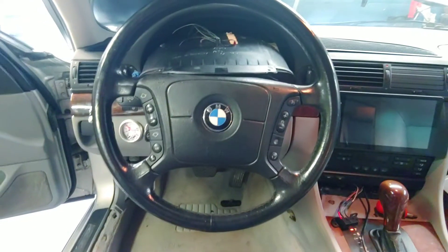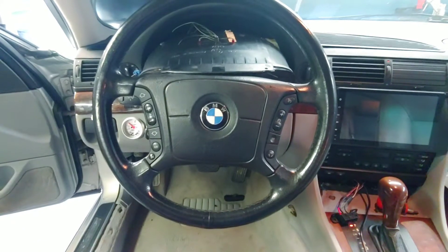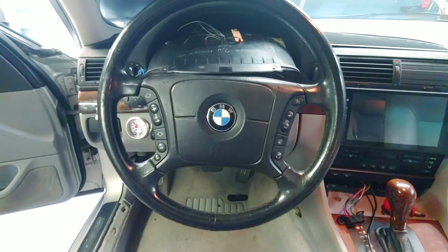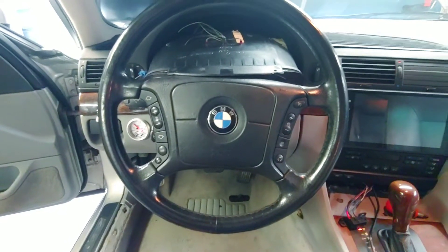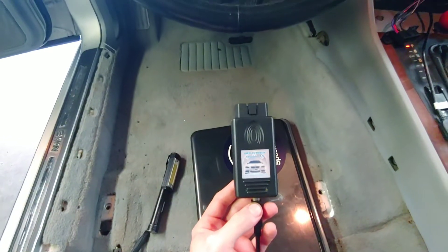Hey everyone, I'm going to do a quick video on getting PASoft hooked up to your E38, maybe even your E39. You will want to use PASoft 1.4 — that's the version and style adapter you're going to want for this application.